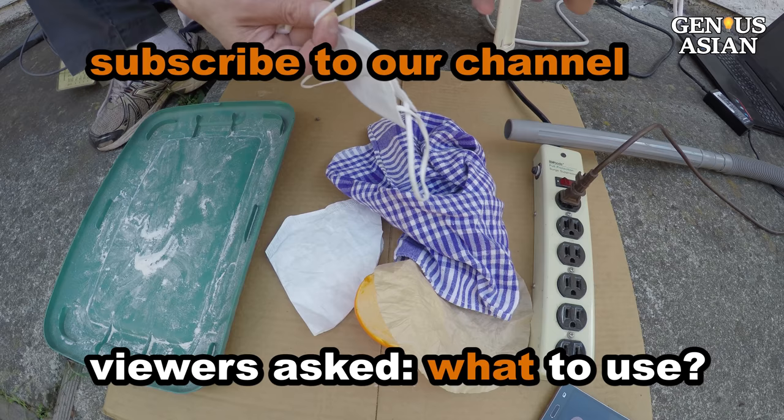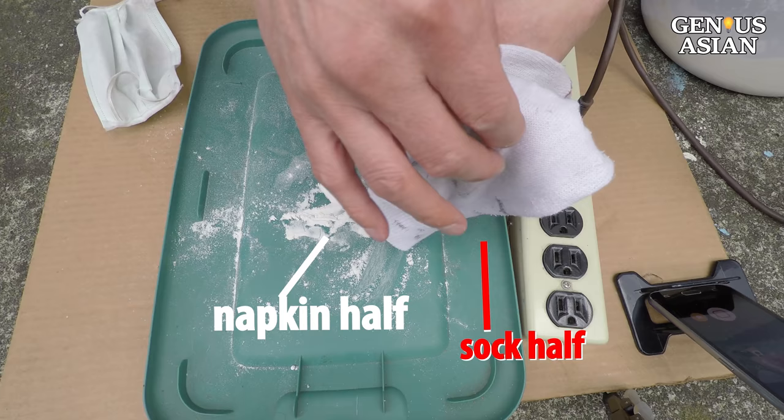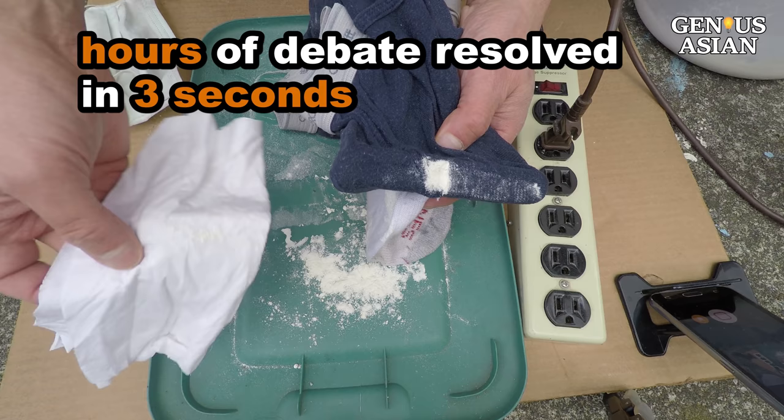To cover many different materials, we need to refine our technique. I want to compare the sock and the paper napkin and convince you that one is better. I wrap half of the adapter opening with the sock, the other half with a napkin. Using the vacuum to suck up the flour — the sock half has more white color. Many hours of debate from our viewers on which is better can be easily resolved in three seconds.